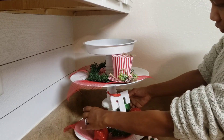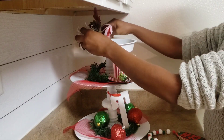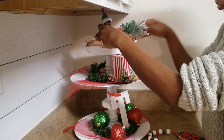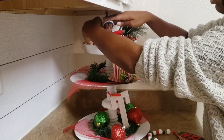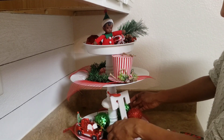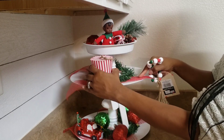Most of these products came from the Dollar Tree, as you all saw in previous DIY videos. The little elf up there I got from Target. I got that striped top hat from Walmart. I don't remember where I got that tea ornament from, but I'm pretty sure it was somewhere like Walmart. That little truck ornament I got a couple of years back from Walmart, and the picks I got from the Dollar Tree.